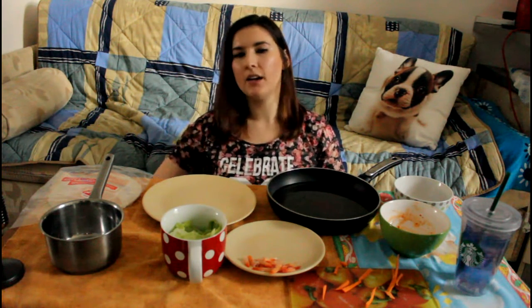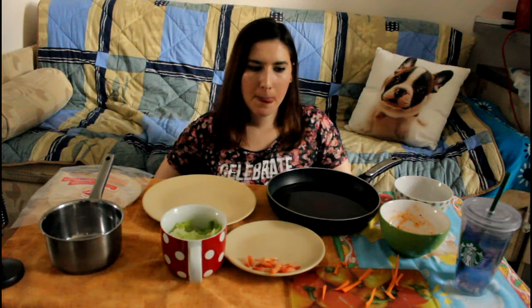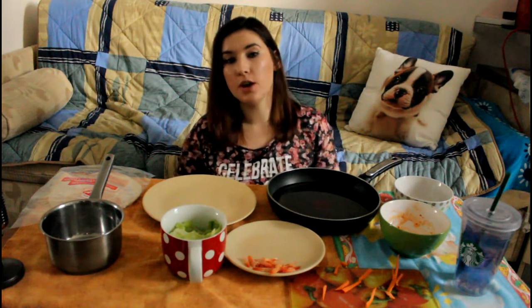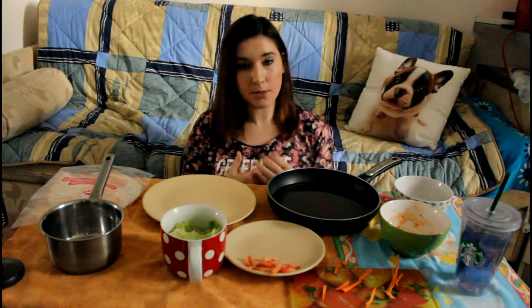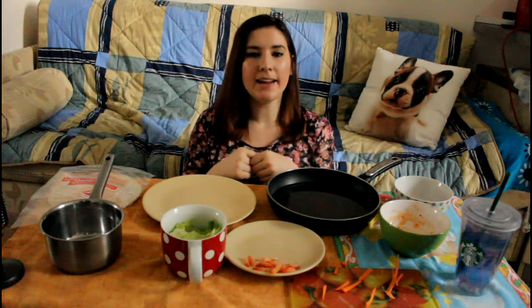I'm full now — thank God. I have no food in my fridge, so tomorrow I really have to go shopping otherwise I will be starving again. But yeah, I hope you guys enjoyed this mukbang. Definitely try and make these spring rolls if you haven't yet. Please give this video a thumbs up if you enjoyed it and tell me in the comments below what you want to see me do next. I will see you guys in the next video. Bye!